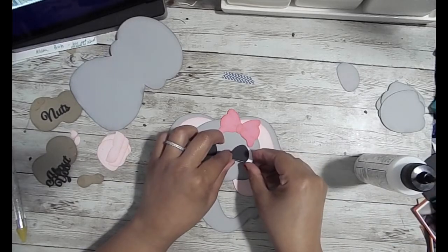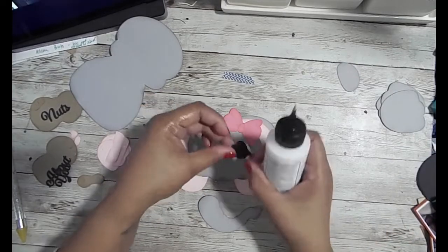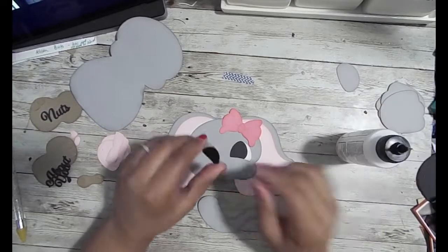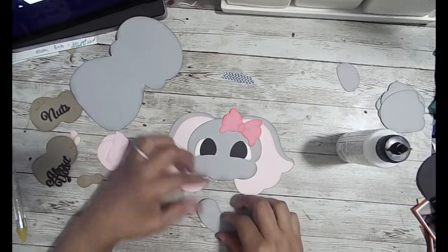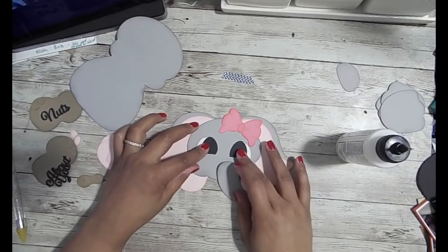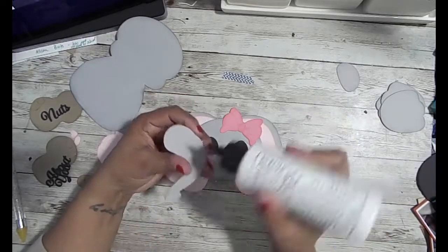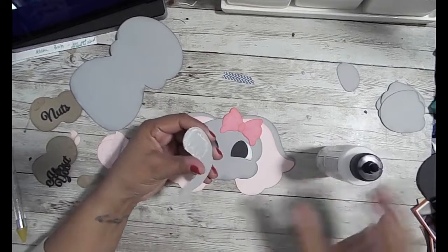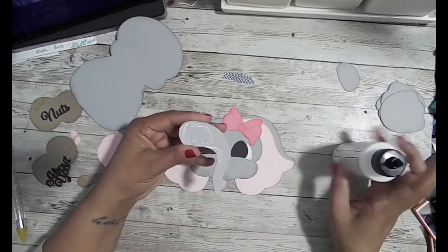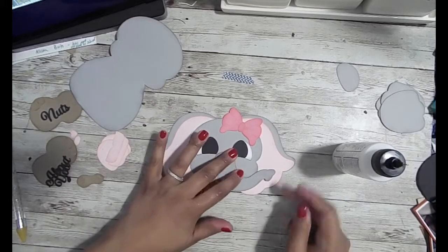I'm just going to put down my eyes. I love that all the pieces are so big. It comes with the box template, all the pieces to add to the box to make the elephant, and these two big peanut shapes that say 'nuts about you.' They're actually supposed to go in the front of the box, but I didn't put them there and ended up not using them — but it still came out really cute.